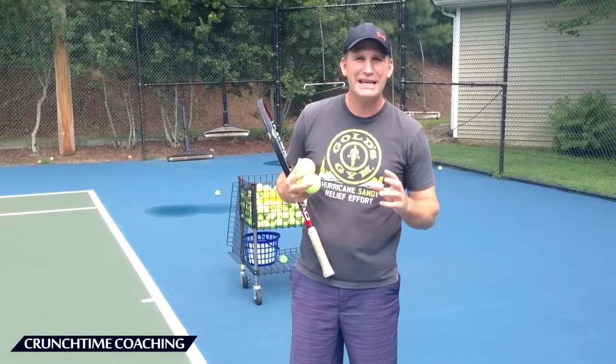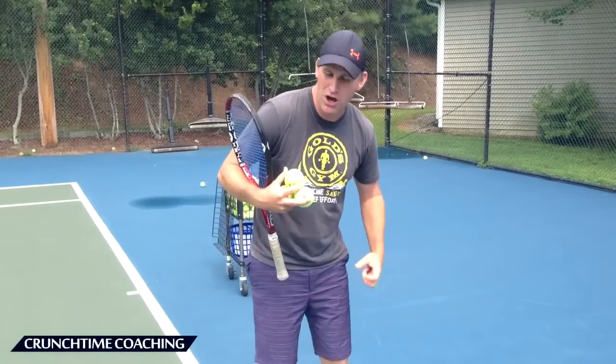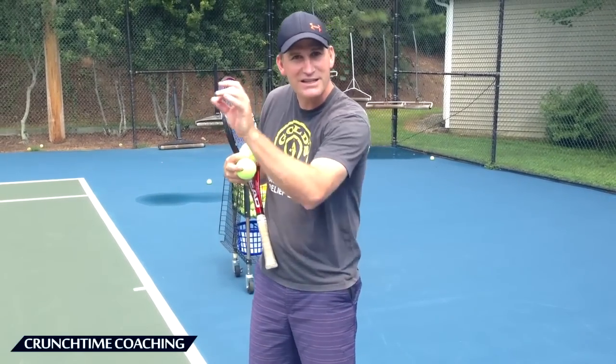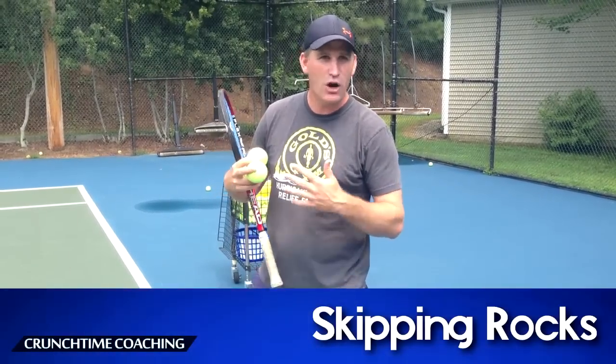Have you ever as a kid skipped rocks? I used to love to skip rocks. You get your arm really down low and you flick your wrist real hard and you try and get that rock to skip up and down on the water. This is kind of what I want you to do. In fact, we're going to call this drill Skipping Rocks.